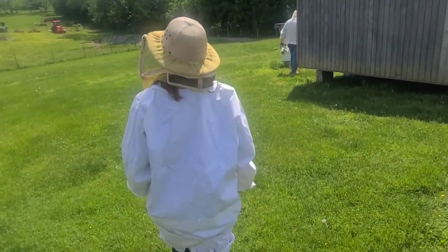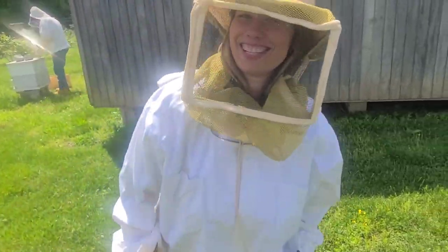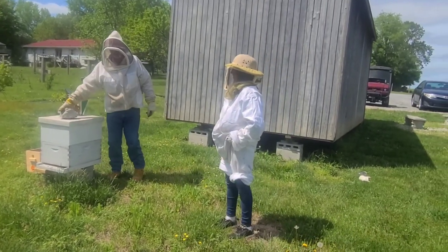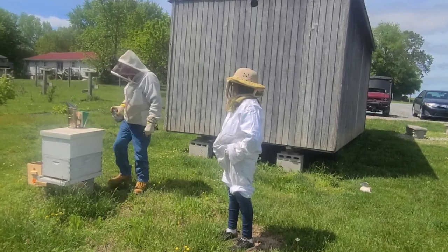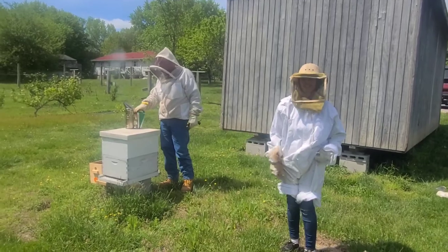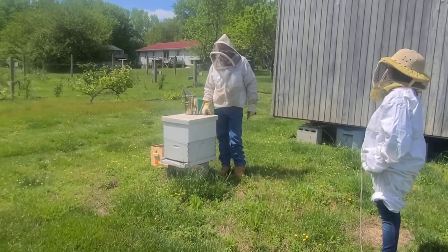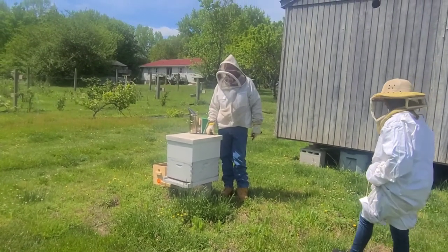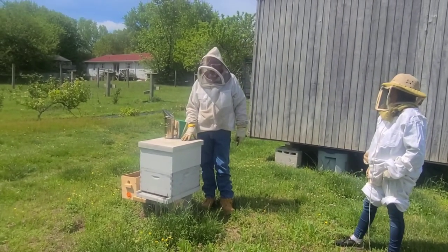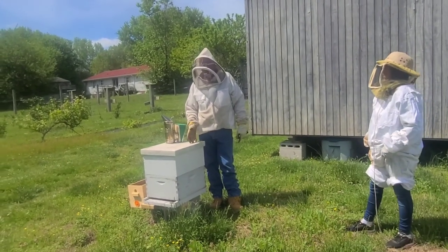Here we are at Brooks Farm! Chris is going to space — no, they're not going to chase you. There are all kinds of beekeepers with all kinds of approaches. My primary approach: I typically do not get into a hive unless I've got a reason to.